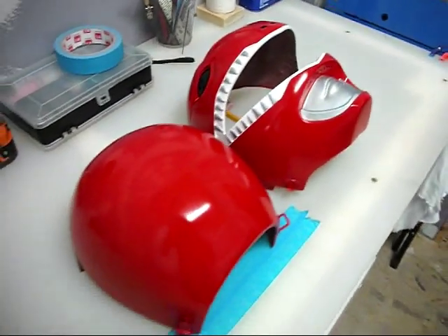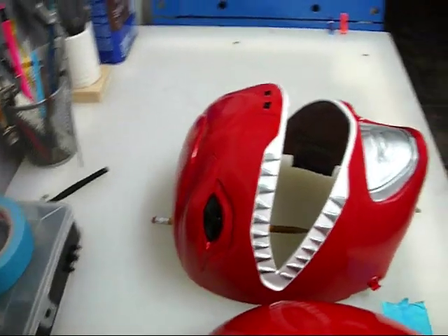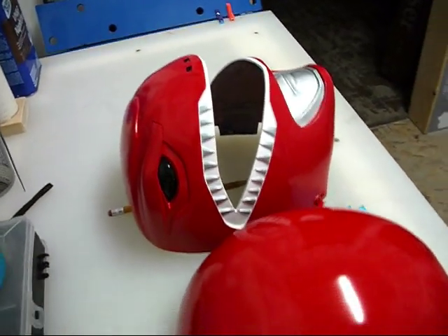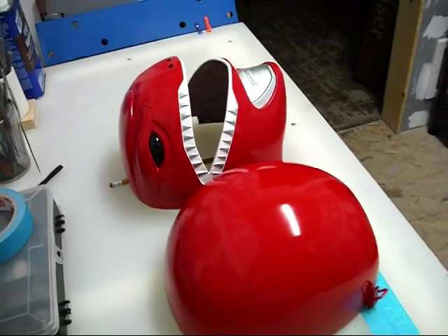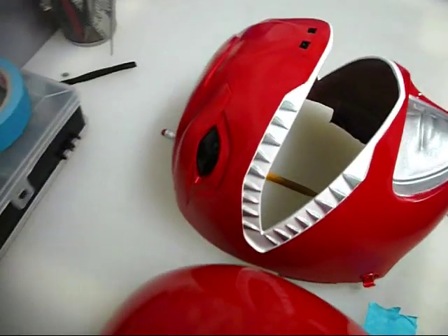I still could make it shinier if I took some polishing compound and a rag and hand buffed it out a little bit, but I don't know if I'm going to be going through all that, especially for the price.